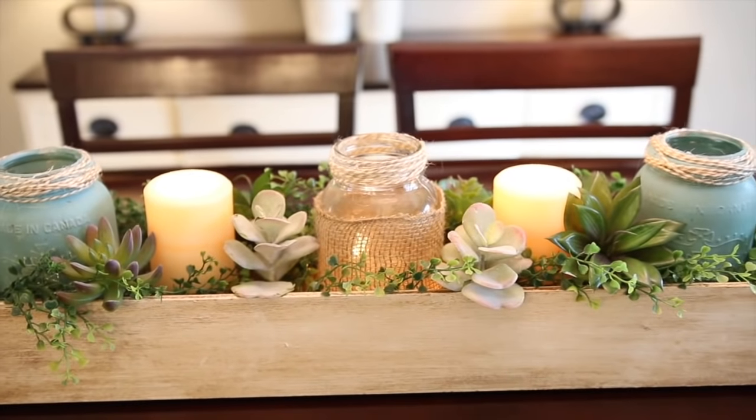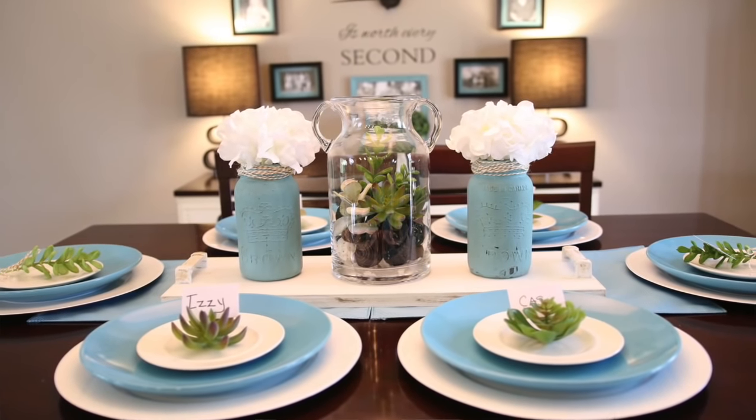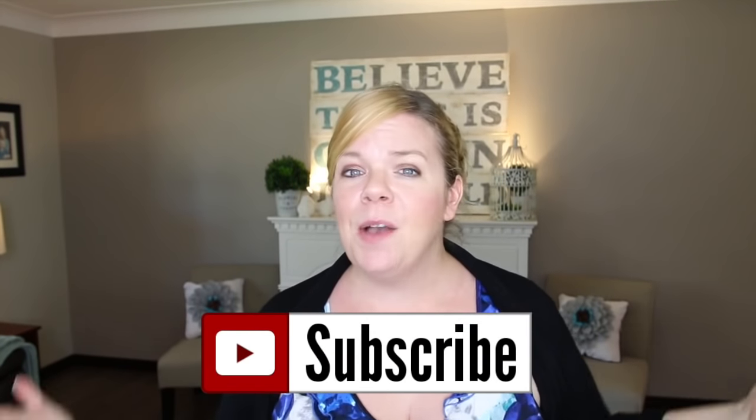I originally started out making an entirely different centerpiece for my table using all dollar store stuff, but then I saw those plates from the Dollar Tree and completely had to change everything because the centerpiece I made didn't match the plates. I'll throw in that old centerpiece just to show you for inspiration if you have a long box or if you like that style — again, everything from the dollar store. I'm so into dollar store decor; it's like a challenge — you can go there and make something beautiful for just a couple of bucks. So head to your local dollar store today and see if you can come up with some farmhouse or cottage decor. Thank you guys so much for watching — make sure you hit that subscribe button for more DIY organizing and decorating videos each and every week. See you next time!